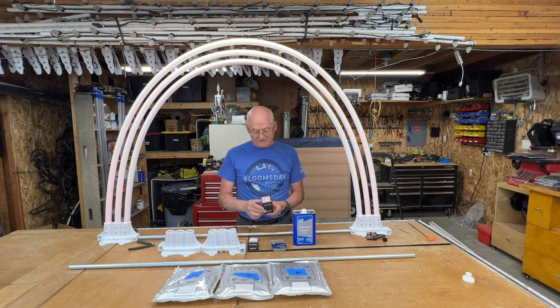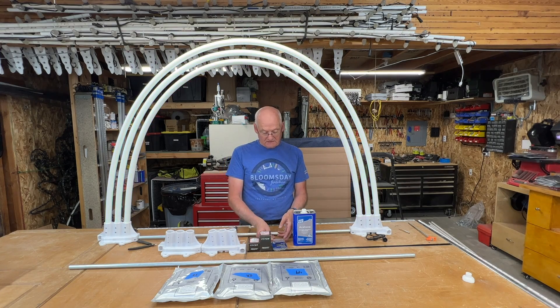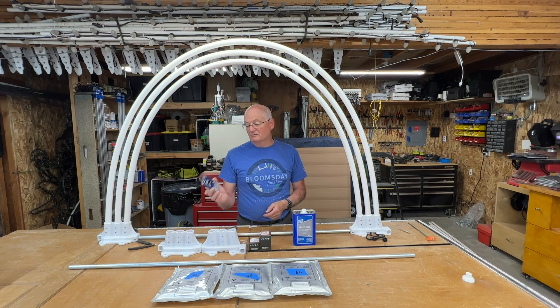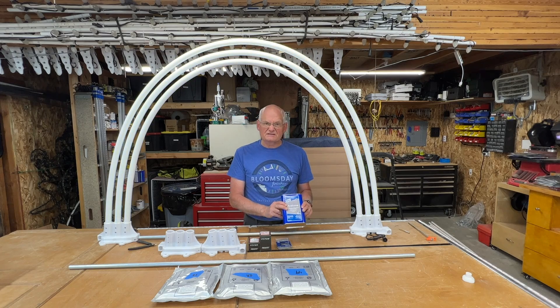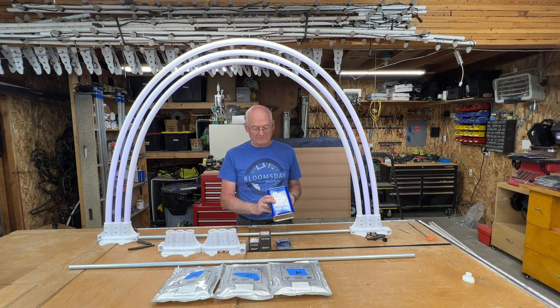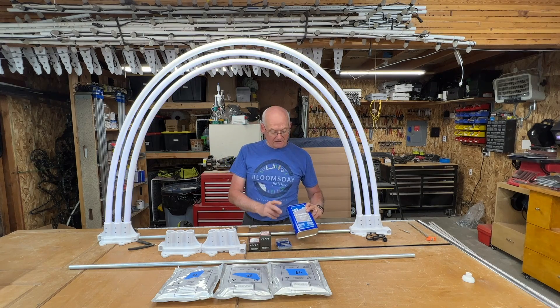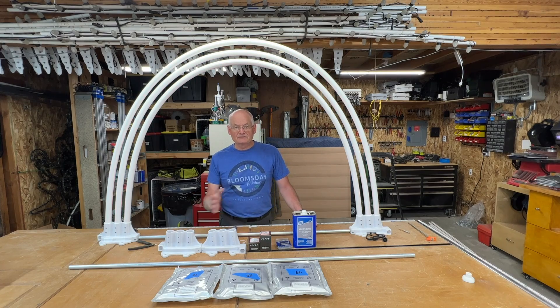I need some M4 bolts that are 15 millimeters long. I also need some number six screws, half-inch long, and some acetone. This isn't absolutely necessary, but I like to take the writing off of the PEX pipe. The acetone does a nice job of removing that. You'll need to do that in a well-ventilated area so that you don't get the fumes.